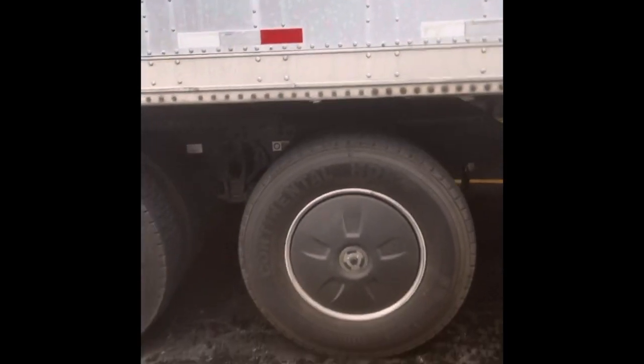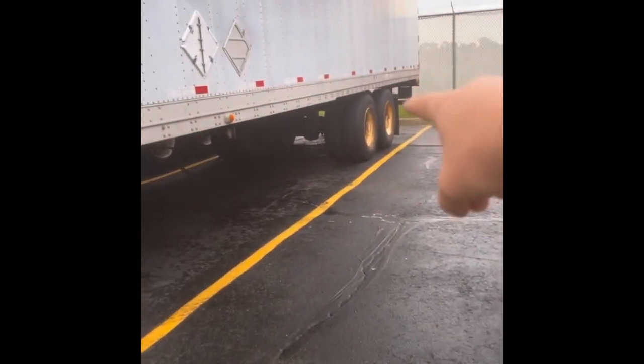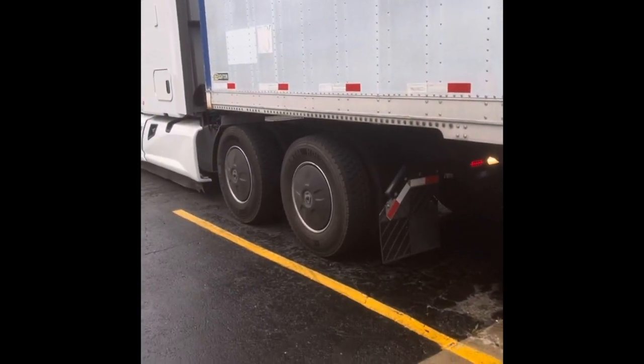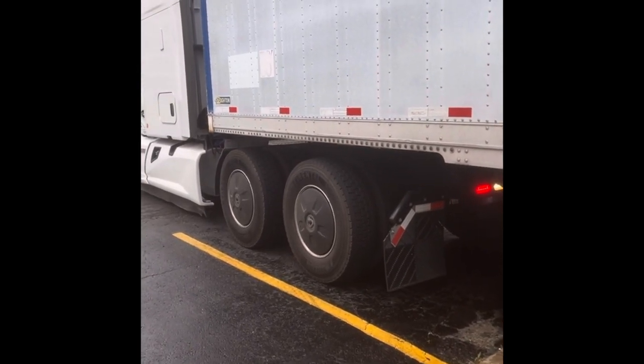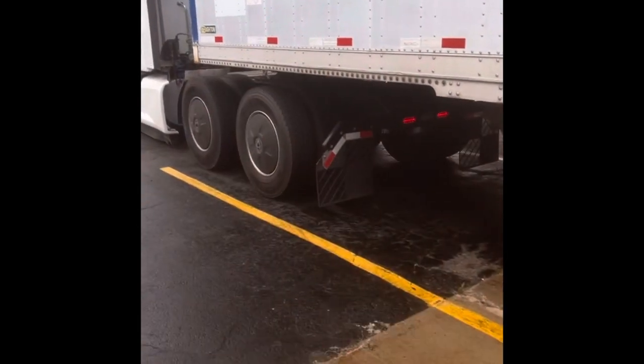Now he's going to pull out from underneath of it. The trailer is now locked by the tires — it won't move. The feet are on the ground. He's going to pull out. You have to release backwards first — I skipped that step — and then you pull out.